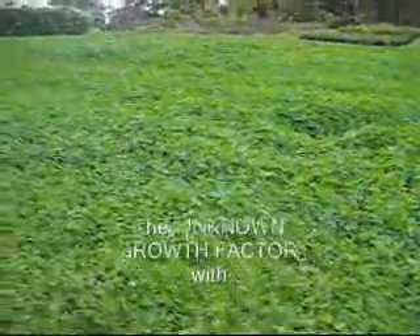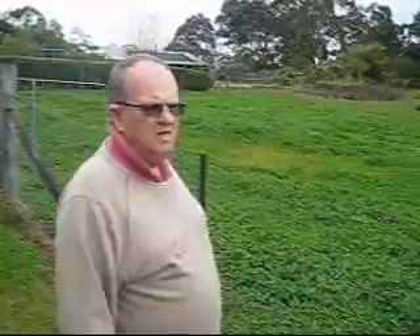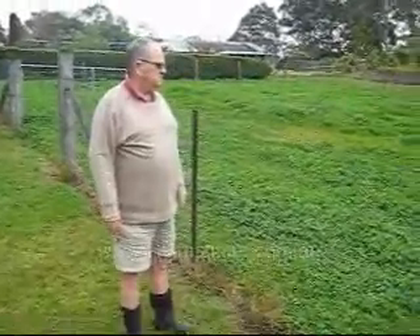I'll probably leave this — I've only got one alpaca now — I'll probably leave this paddock ahead so I don't have to seed it next year. It's going to be a bit of a saving. I think it's well worth anyone who's wanting to feed animals. You've only got to look at the proofs there.